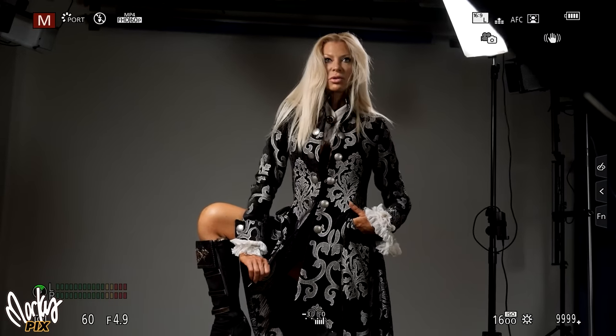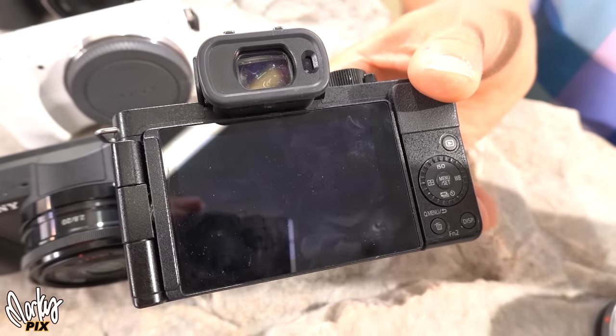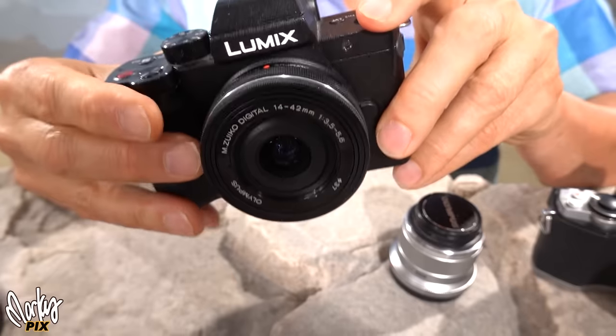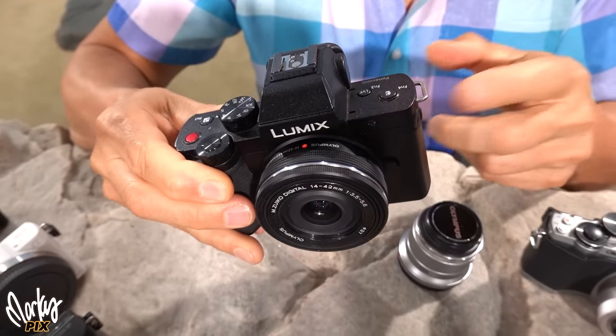The G100 is great for both pictures and video so you can go back and forth between either. The camera is actually smaller than it looks. The footage looks three-dimensional, especially when it's 60p. It has a simple, intuitive layout with a white balance button right there — you just click it and instantly white balance, which I love about Lumix cameras. It has a flip-out screen, does 4K 30, 1080 60, and even 1080 up to 120 frames per second. It has a microphone port, and this is the only camera here that has live HDMI out, so you can record on an external recorder.